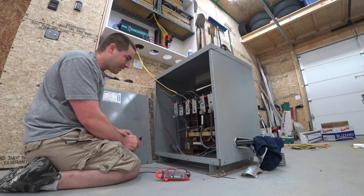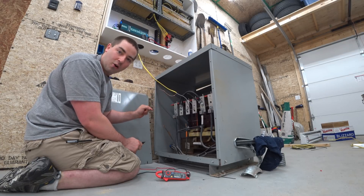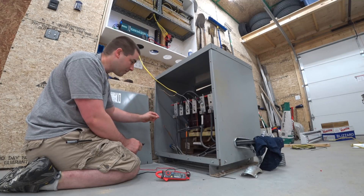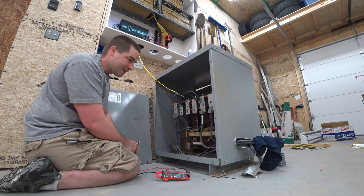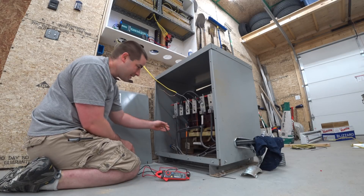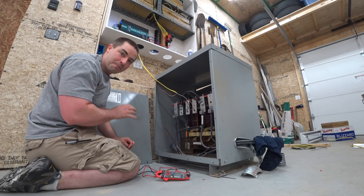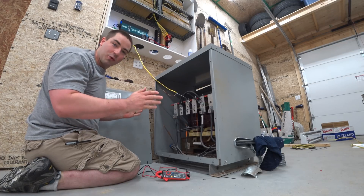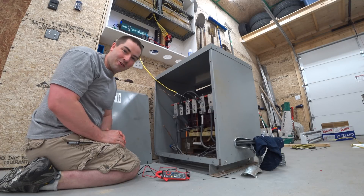It has all these different taps — a tap is just a spot on the coil that you can connect the conductors to. It has four taps on the left and four taps on the right. You can adjust this jumper wire to the different ones to make it do different things. I want to see if I can adjust it to take in 240 volts and spit out 120/240 on the secondary side.